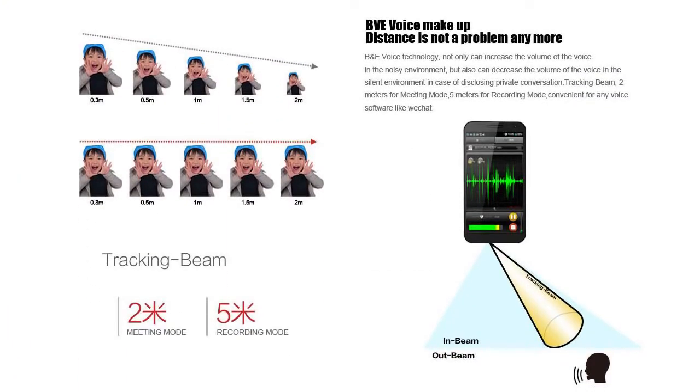Let's go through some of the stuff that Zopo is telling us about it — excuse the slightly dodgy translation from Chinese. There's a feature called BVE Voice Technology. Basically, it monitors your ambient noise to decide how sensitive to make the microphone, so even if you're standing far away from the phone it can increase the volume so you can be heard clearly. If it's noisy it makes it louder; if it's quiet, softer — to match your environment and prevent audio spill.